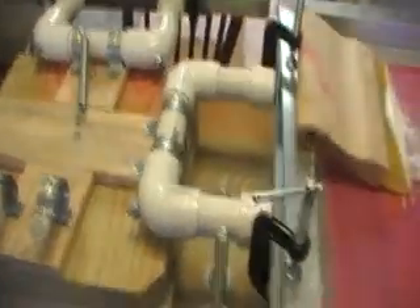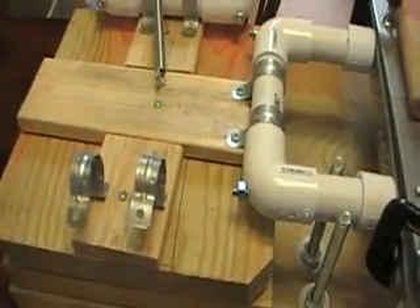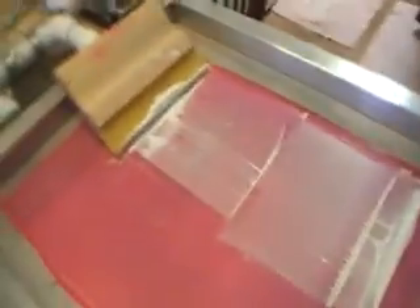It's still a work in progress. We still need to figure out how to make the screen stay up other than just with friction on the clamps. And as you can see, we have two more arms to put on, but we got it finished and we were so excited.